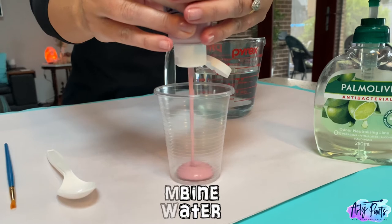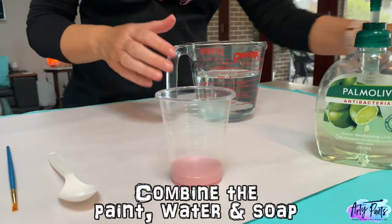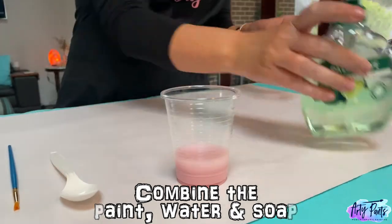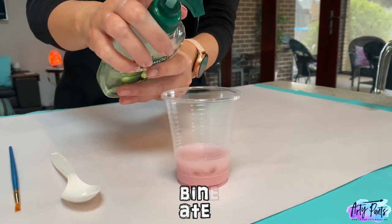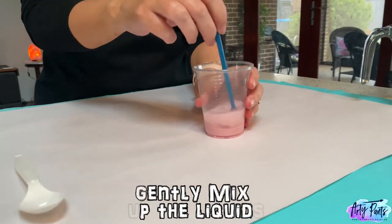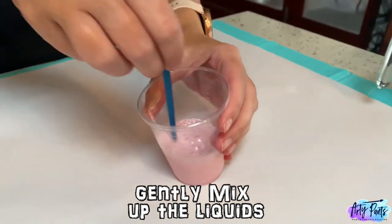First of all, give your paint a little bit of a shake and squeeze out a small amount into your cup — about one centimetre should do it. Then tip in a little bit of water, about the same amount again, and a good squeeze of the liquid hand soap. Now it's time for the mixing. I like to use the opposite end of a paintbrush to do this, just mixing until it's all thoroughly combined.